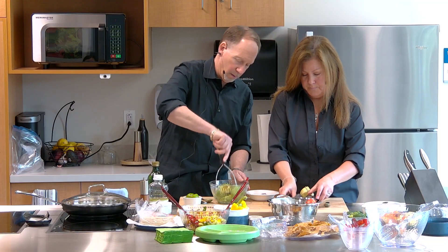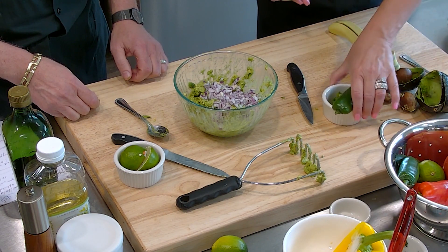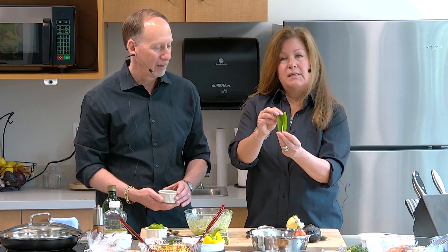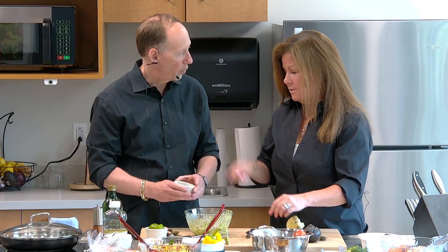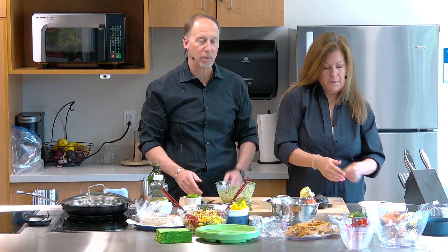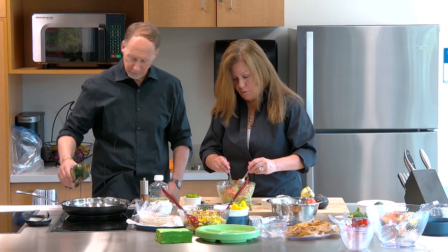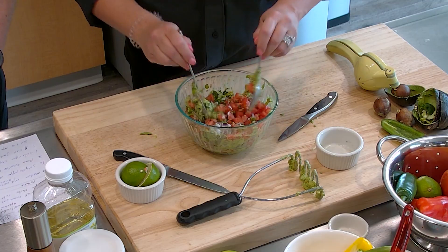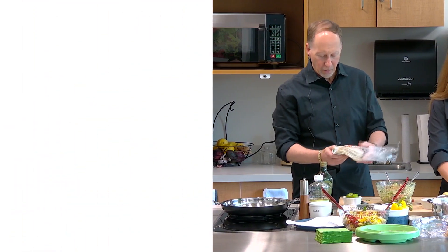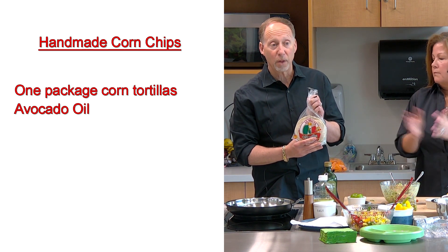First you mash the avocado. Then we add half a red onion. The jalapeno is hot, but the heat is in the seeds — take the seeds out and chop it up. Next, two Roma tomatoes, finely diced. And my favorite again is the cilantro — fold everything in. When you make this dish, it's better to make it about an hour before company arrives.